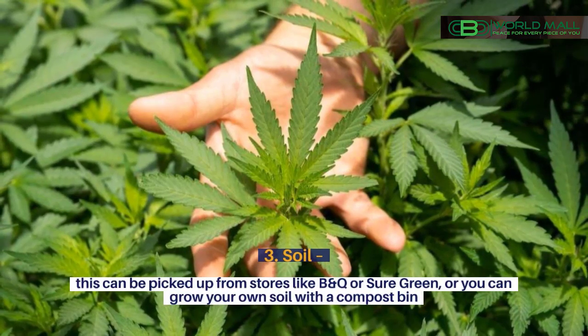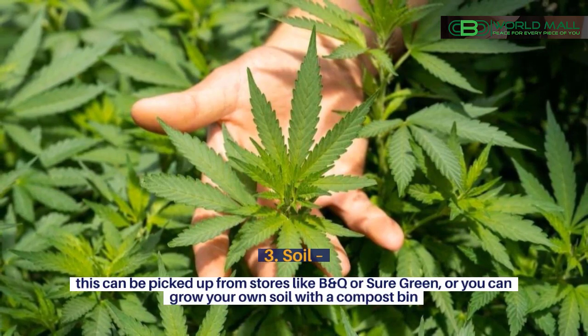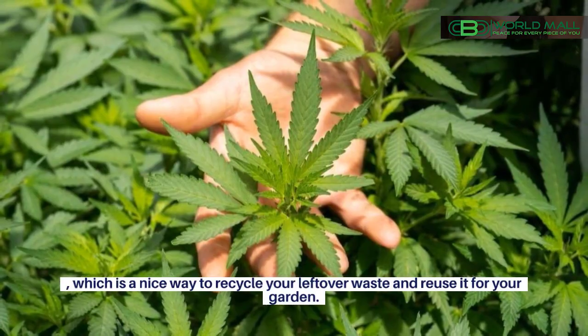3. Soil. This can be picked up from stores like B&Q or Shore Green, or you can grow your own soil with a compost bin, which is a nice way to recycle your leftover waste and reuse it for your garden.